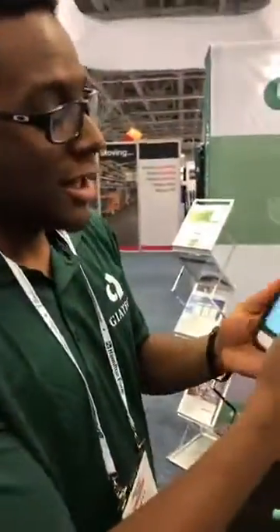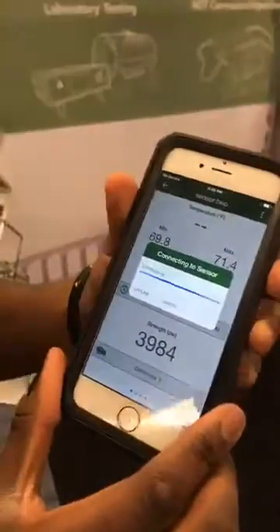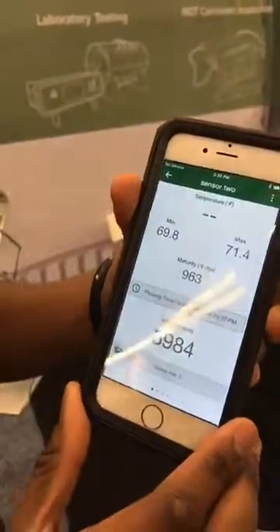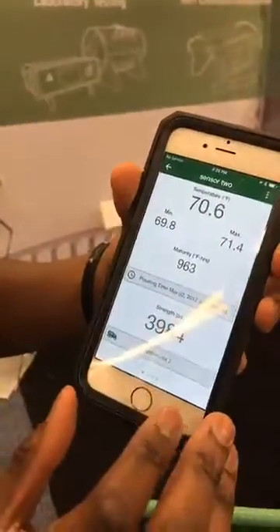The final component of the smart concrete sensor is the wireless application, which you can have on Android or iOS. In here, we have sensor 2 — it's been tagged. You can have your temperature readings; right now it's about 70 degrees Fahrenheit.